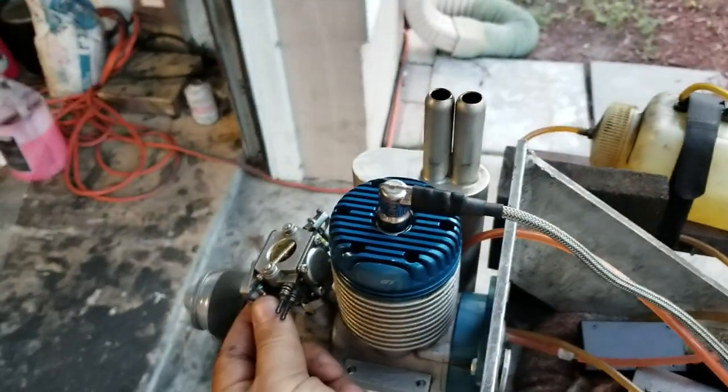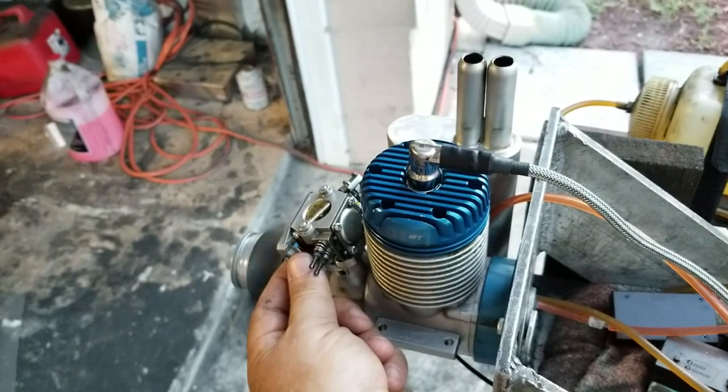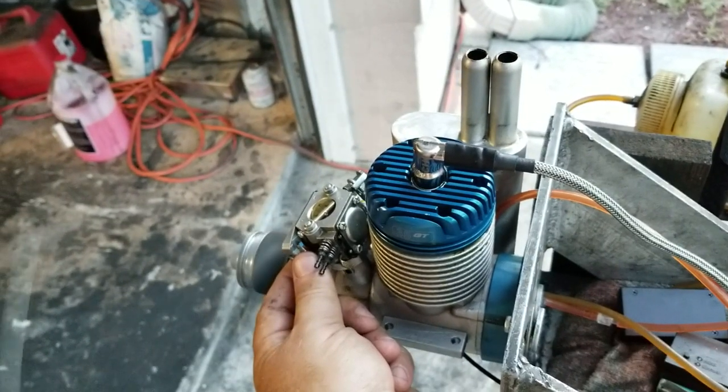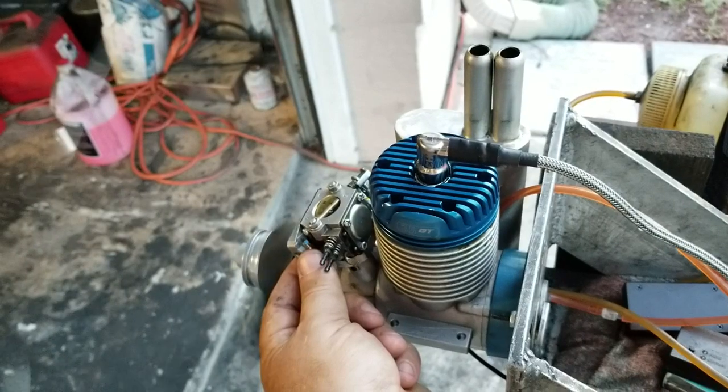If this is a heavier prop, it will help the idle, creating the flywheel effect. But on the spool up, on the high RPM, it might be a little bit slower.